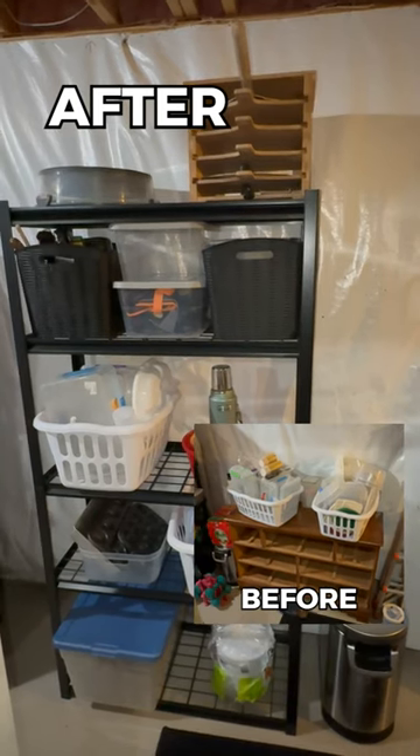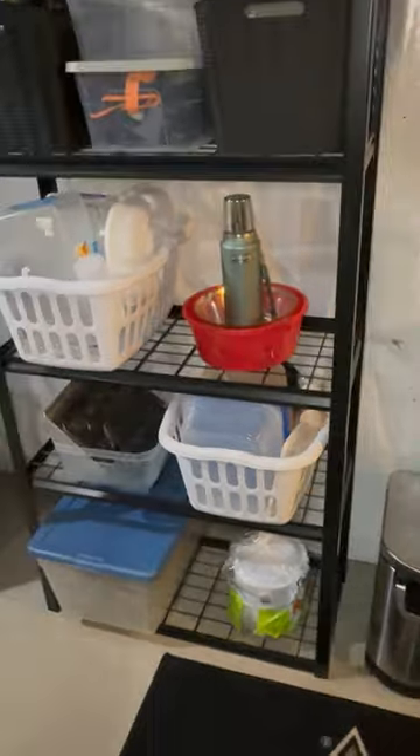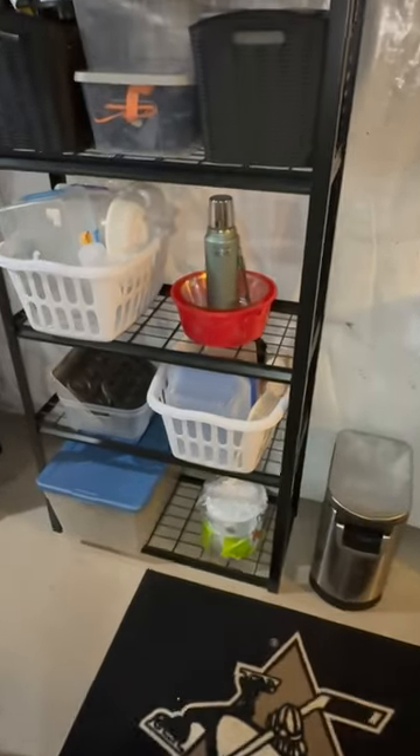The five-tier storage shelf is made of heavy-duty steel. I made some of the shelves a little less high and others a little higher so I could accommodate what I had. It's just really easy to set up.